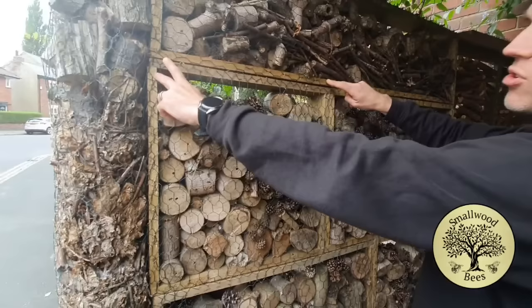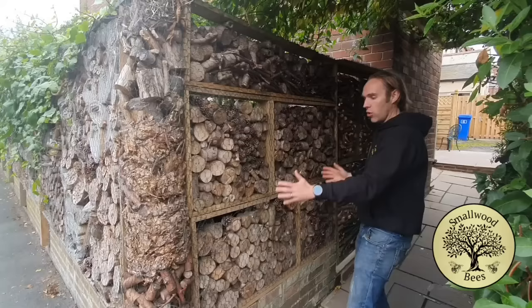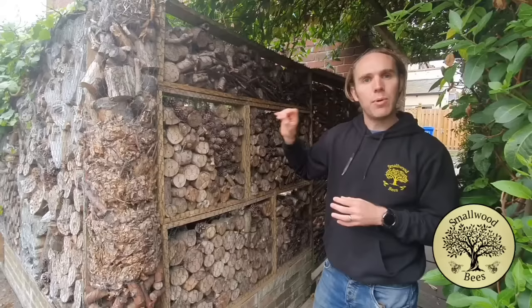Even though I haven't filled these very well — I think my patience level was a bit low on the day — what I've done is create windows, bricks as it were. That way you can build them separately away from the fence, fill them up at your leisure, and then build a fence with the bricks. You could do cardboard, straw, rocks, logs — they just make it really interesting and it's definitely the easiest way of doing it. That is the way to do it with the bricks, and then hopefully you end up with a really beautiful fence that gives a bit back to nature while doing the job of a fence.